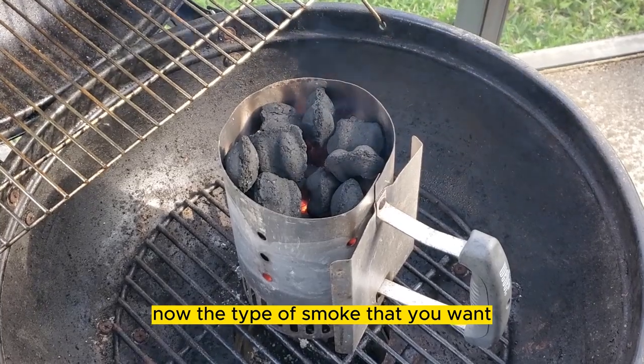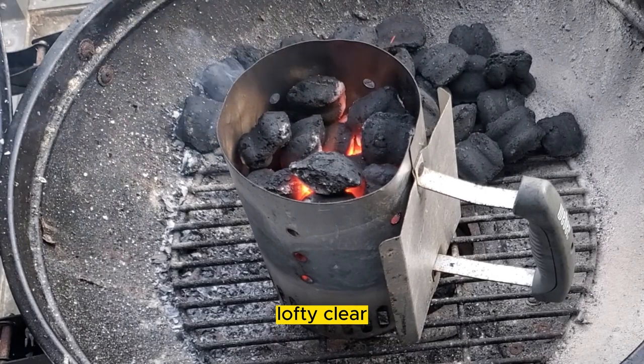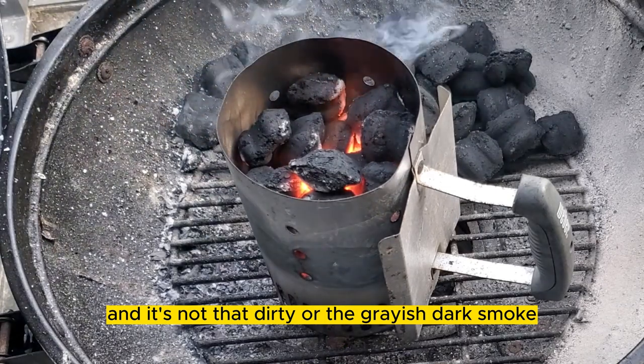The type of smoke that you want is what we're starting to see here — a nice light, lofty, clear bluish smoke. It's not that dirty or grayish dark smoke.